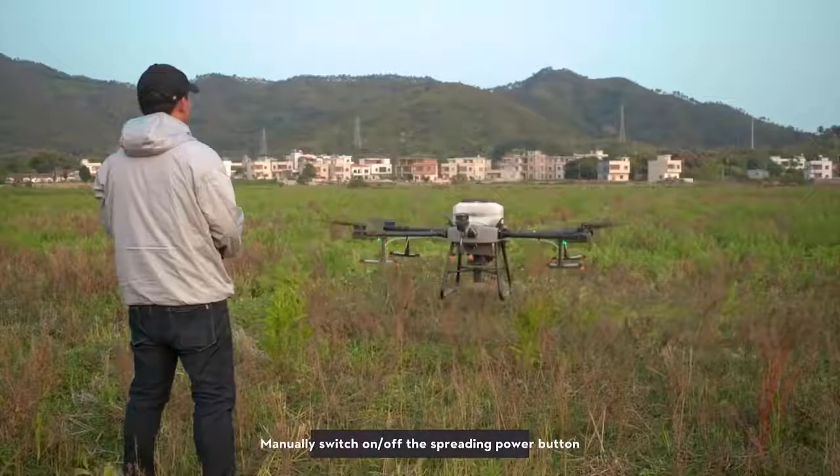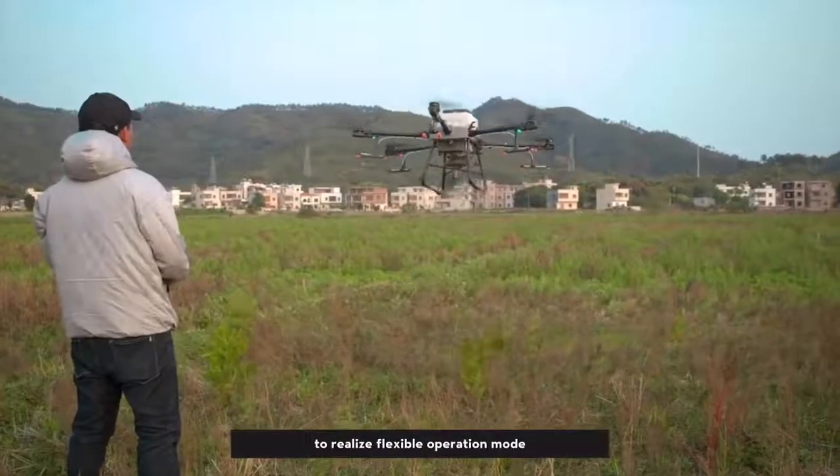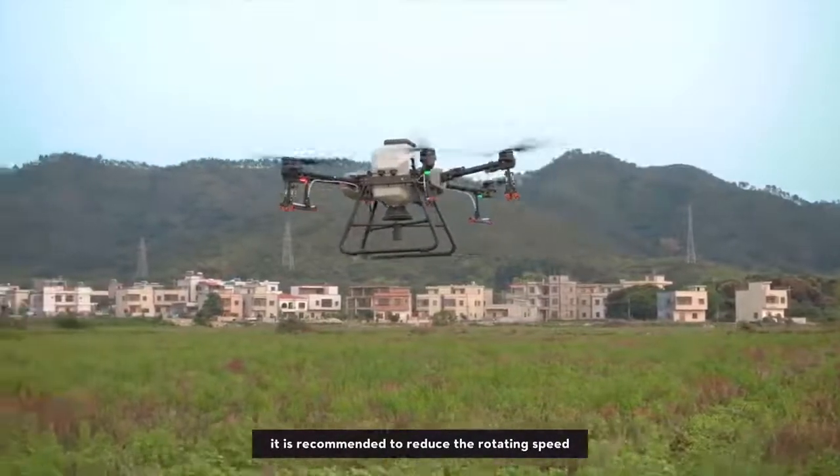Take off. Manually switch the spreading power button on and off to realize a flexible operation mode. If the material is hard, it is recommended to reduce the rotating speed.